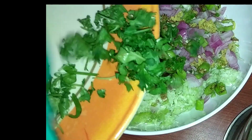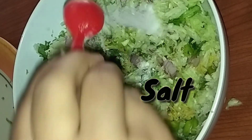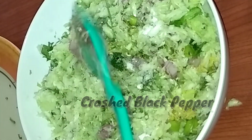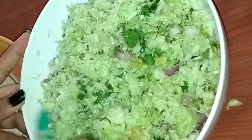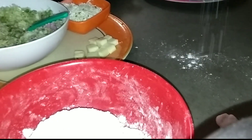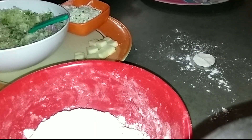Now adding salt according to your taste, and adding crushed pepper. If you prefer, you can use red chili instead. Now mixing it well. Taking some maida for dusting and using a small ball of dough, rolling it out with a rolling pin into the shape of a small puri.